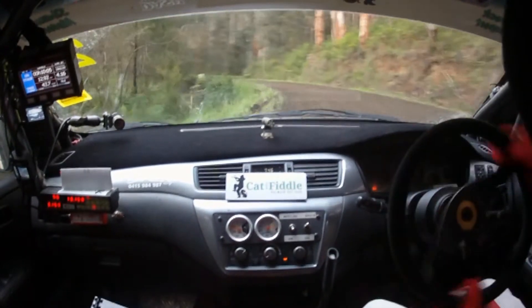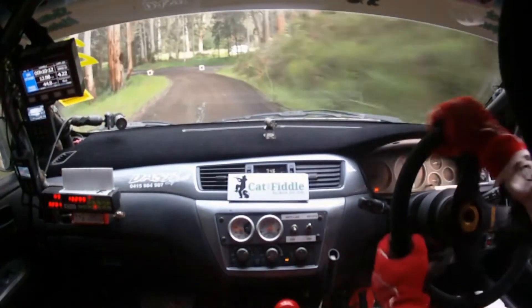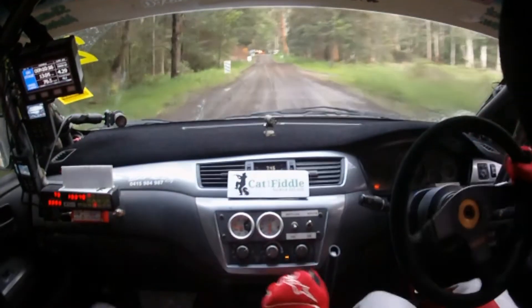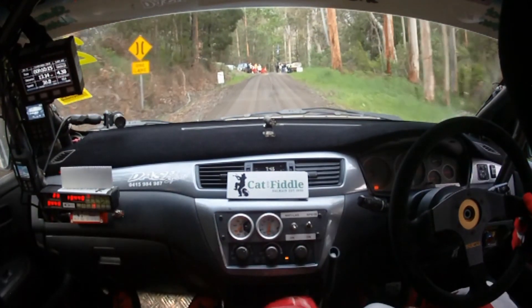And 4 right, tightens 3 right, narrow exit, 3 right narrow exit here. Then 4 left coming out, it's 4 left over the flying finish, 4 left, great job mate. Give it everything. Nothing left there. That was a great job, that was fun. Good job.